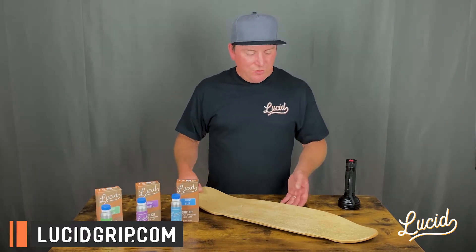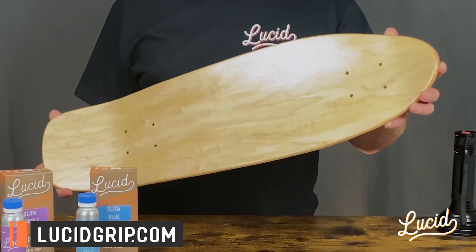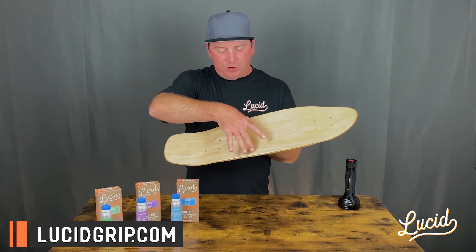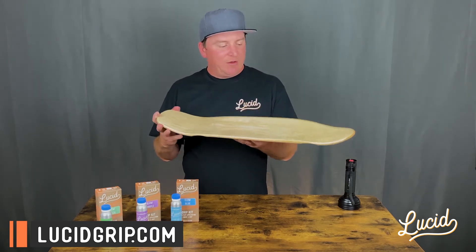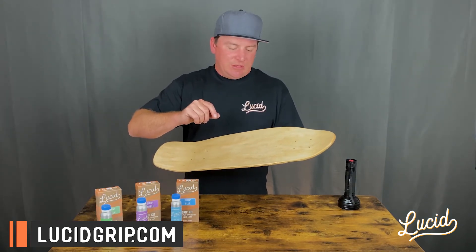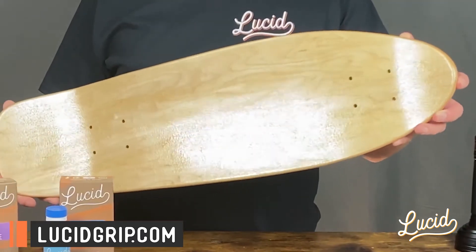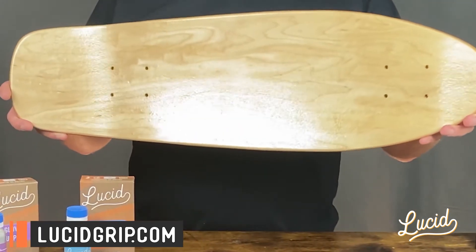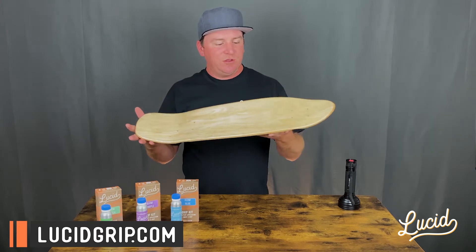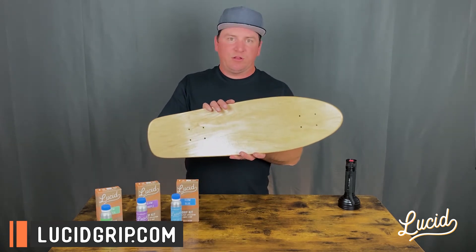I want to show you what each one looks like on a grip surface. This is a natural maple ply top and I've spread out each grip type on the deck. The nose has our green, the middle is our purple, and towards the tail is our blue. The green granules have a slight greenish tint; the purple and blue have a slight white tint. But even with those light tints, it's still difficult to see on any grip surface. So if you want to put art or whatever you're gripping underneath, you can still see through really well with our glow options.